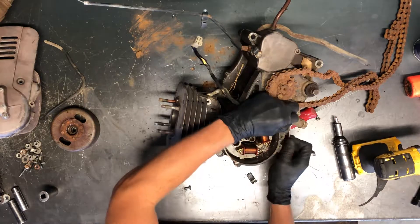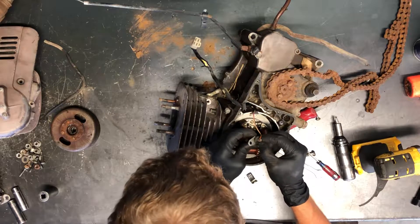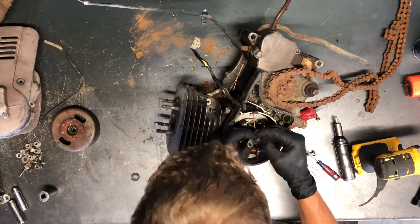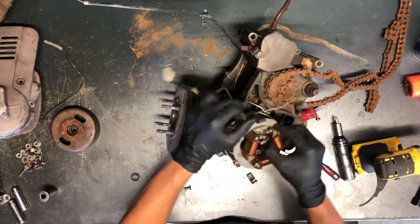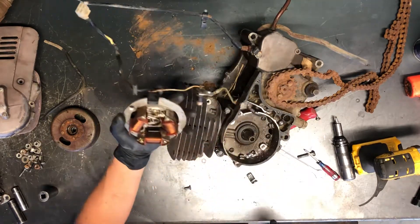Just kind of wiggle it out of there — there's your sensor. I can't quite see if that's a Phillips holding that sensor on or what that is. Now just take and pull that up — there's your stator assembly and your points down there.